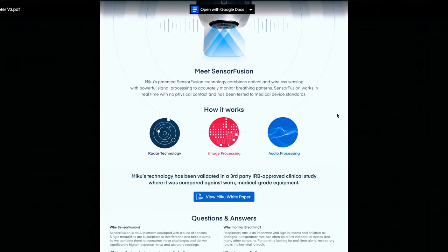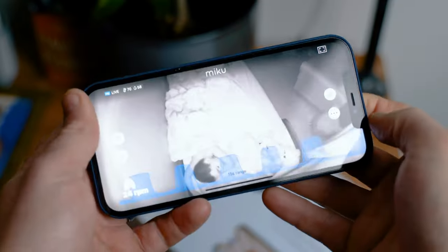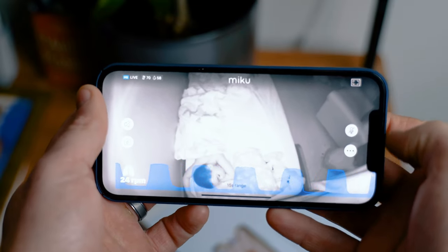But the biggest difference between these monitors is breathing monitoring. The processing power of monitors like the Miku Pro and Nanit Pro is vastly superior to these cheaper monitors, enabling more functionality like breathing monitoring. With the Miku Pro, breathing monitoring is performed automatically, while with the Nanit Pro, you have to use their proprietary breathing wear to utilize its breathing monitoring capabilities. So you're not just paying for a way cooler app, but also for a far more robust operating system within the monitors themselves.